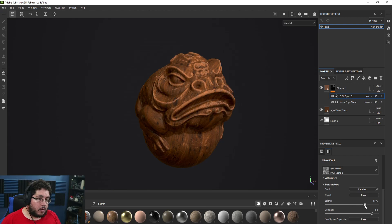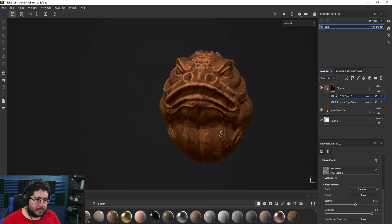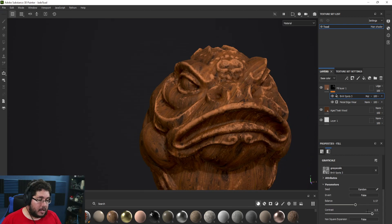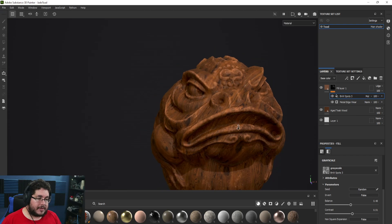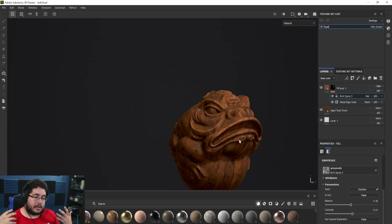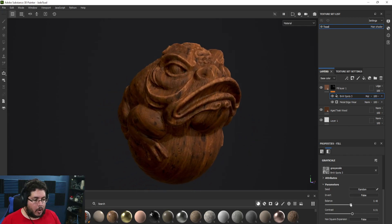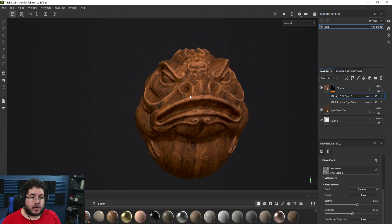We can also change the tiling, which changes the frequency of the spot damage, and change the contrast, which softens some of the edges. This is super handy — the layer control lets us tweak and modify things. It makes it a powerful tool because if your art director or client comes in and says they want a little more damage, no problem: you just start tweaking this. You still keep a realistic-looking damage because certain areas don't have it and we break other areas.